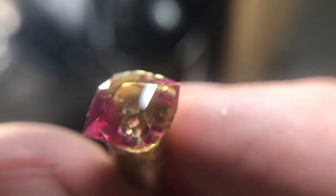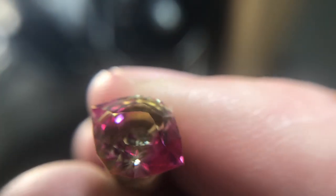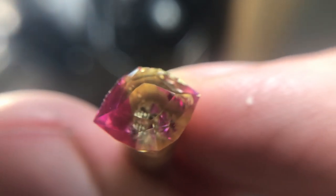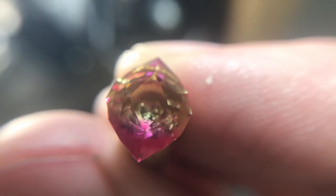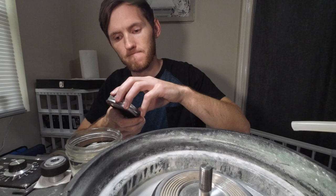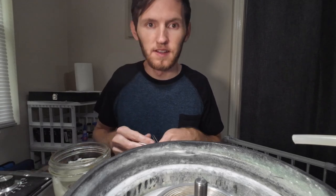With the crown and table cut in, we are now finished with the cutting of the stone. I'm going to go ahead and put it in the acetone to dissolve the super glue and detach it from the dop stick. The piece is now done soaking off, so let's take it out and clean it off and see what it looks like.